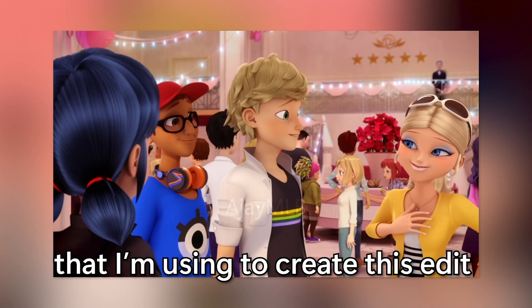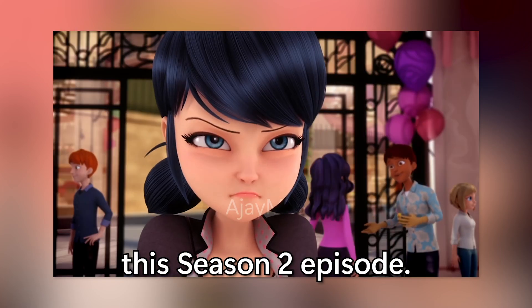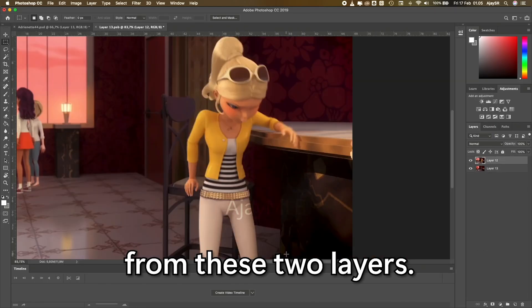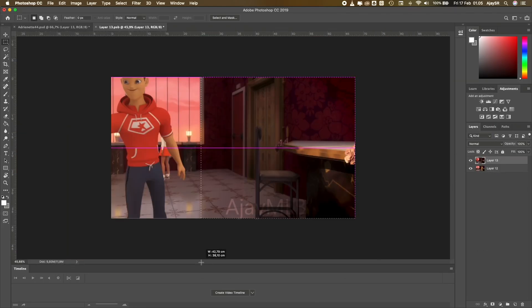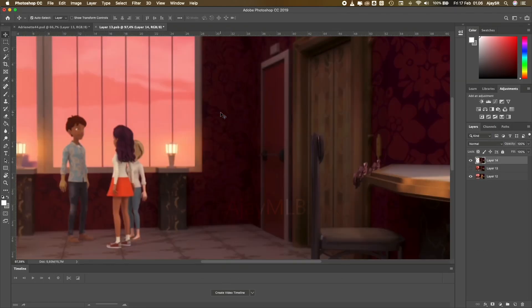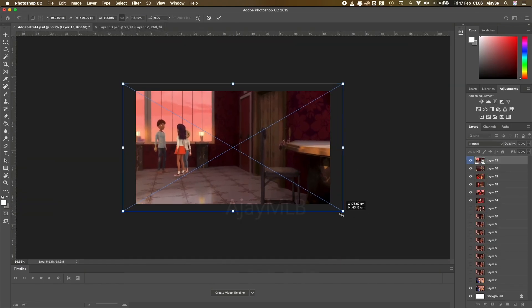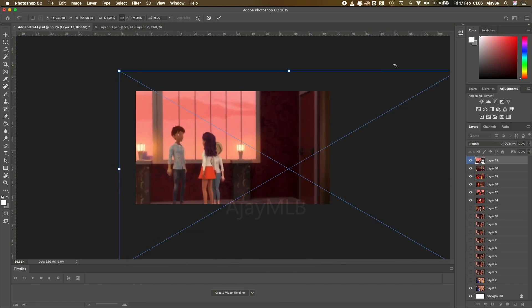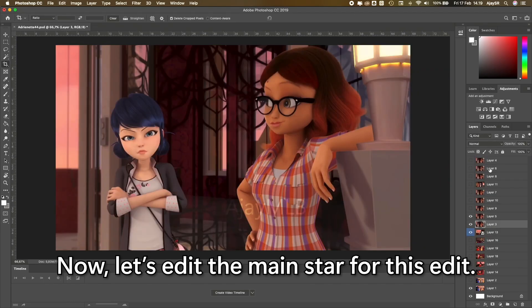The screenshots I'm using to create this edit are all from a Season 2 episode. First I'm going to create the background from these two layers. Now let's edit the main star for this edit.